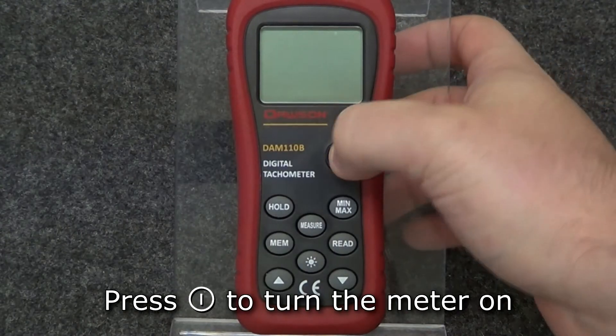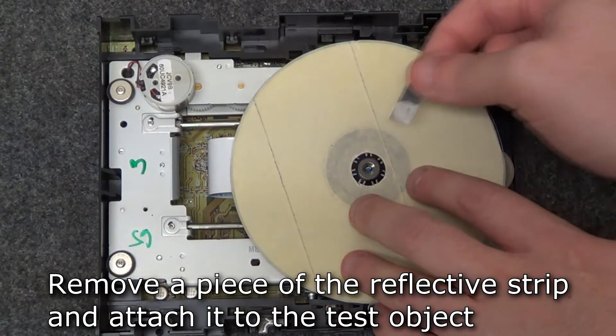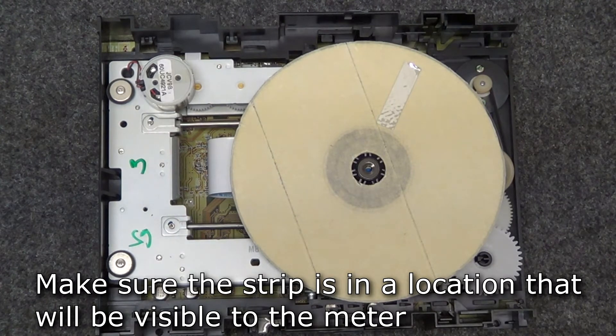To begin, press the power button to turn the meter on. Take a piece of the reflective strip that came with the meter and attach it to the object under test. Make sure the strip is in a spot that the meter can see while the object is moving.